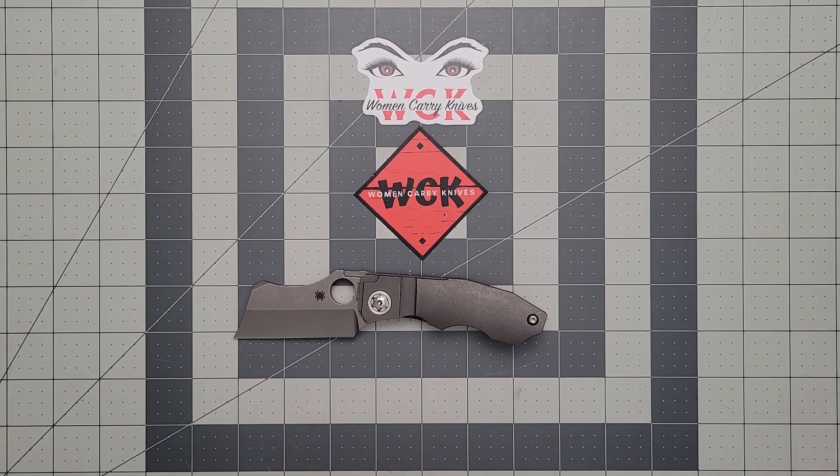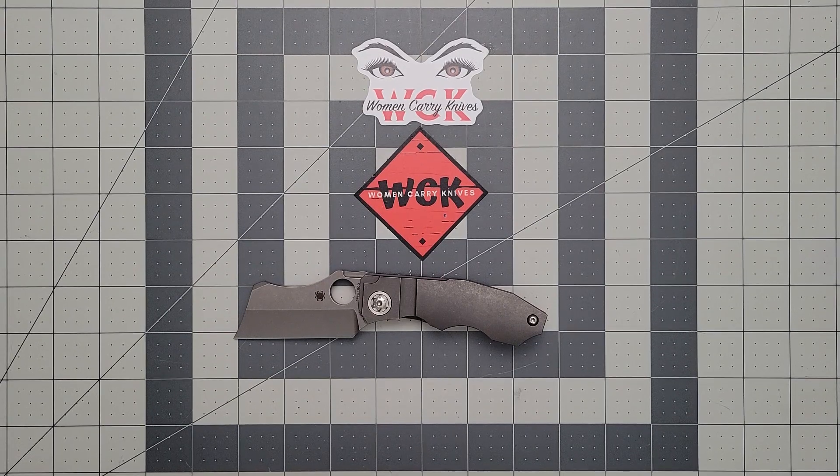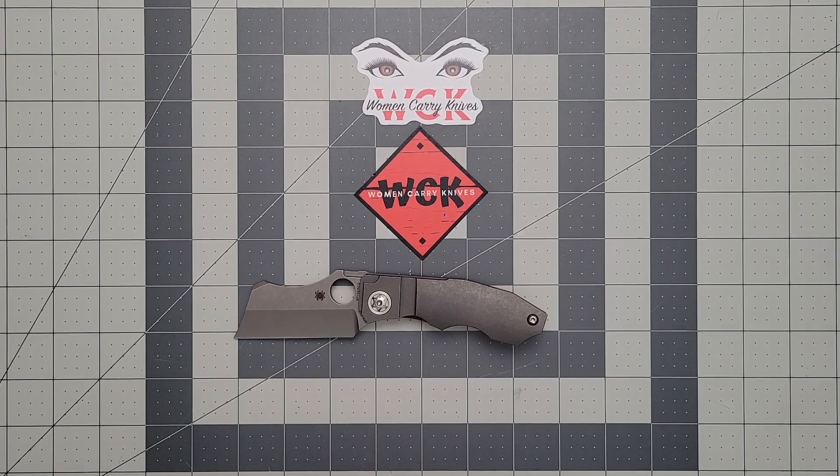We're going to take a look at something a little different here. This is thanks to Mr. Napster Ninja. I greatly appreciate the opportunity to take a look at this, and this has been a super fun knife. This is the Spyderco Stovepipe. These do go for about $600 if you can find one.